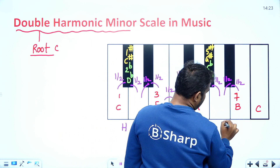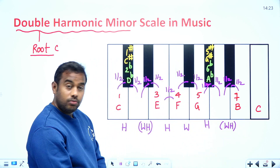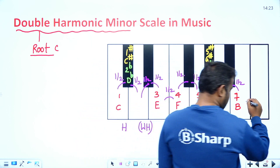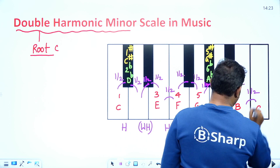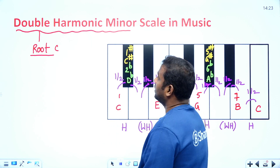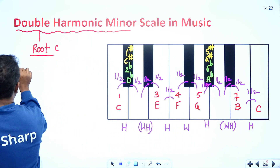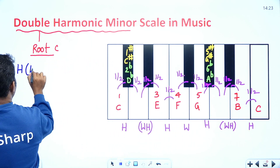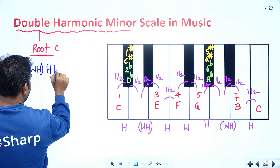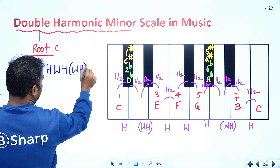From A flat to B, the difference is again three half steps — one whole and a half. Then the next step to the octave C is one half. So you can write the double harmonic minor interval pattern as: half, whole-half, half, whole, half, whole-half, half.